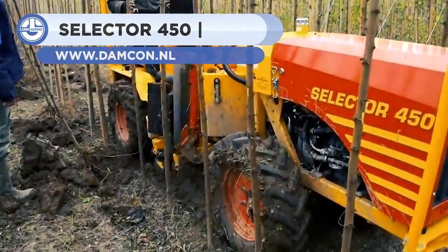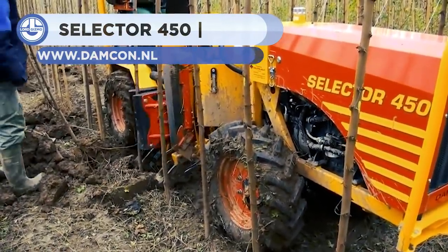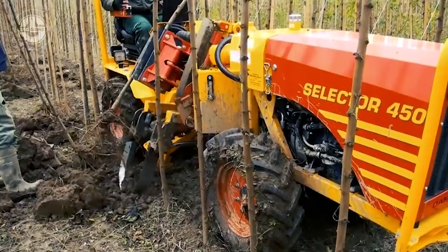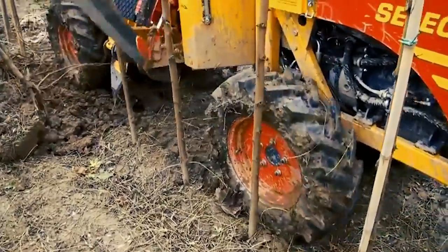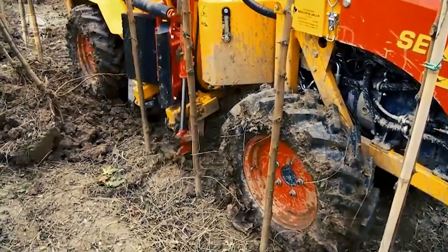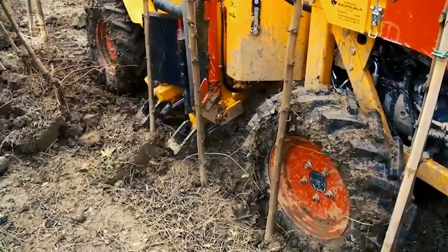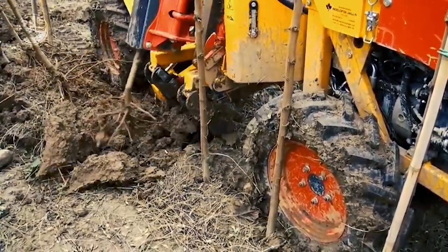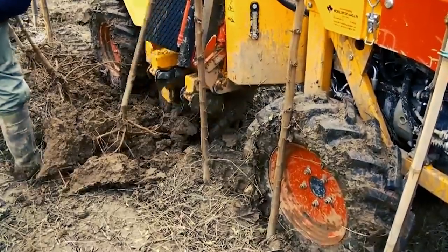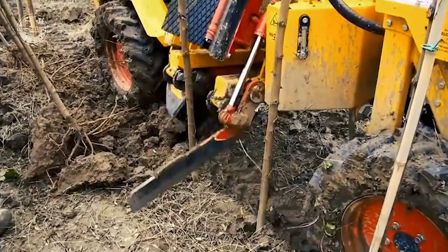The Selector 450 is a tree lifting machine explicitly designed for bare-root tree lifting. It is recommended for tree girths of up to 16 to 18 inches. Due to its small width of 100 centimeters, the Selector 450 can lift trees in extremely tight rows. Its top speed is 20 kilometers per hour. It is simple to turn the machine from one row to the next due to the articulated steering. Apart from that, it needs very little maintenance.